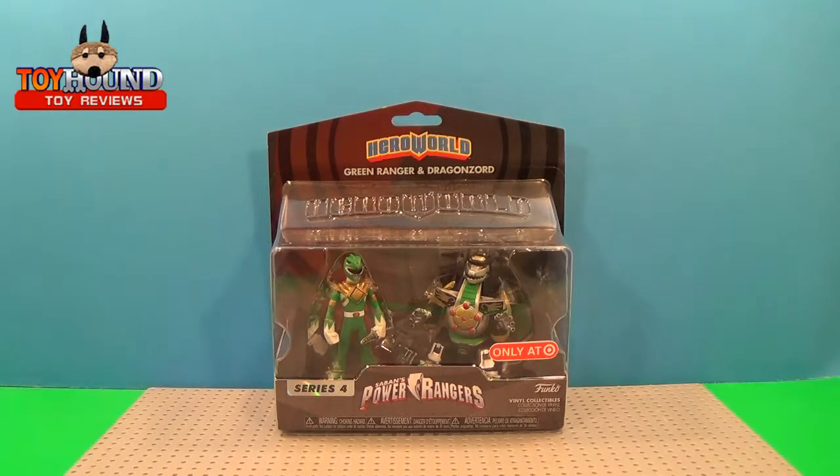Hi Toy Fans and Viewers, this is Toron here to review a Funko Hero World Power Rangers Green Ranger and Dragonzord Vinyl Figures.